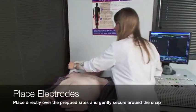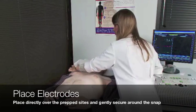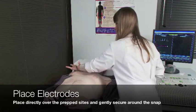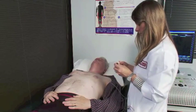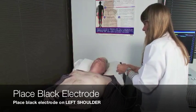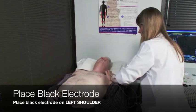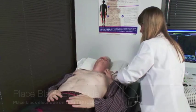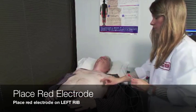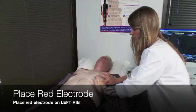Now, place the electrodes directly over the prep sites and gently secure around the snap. The white electrode is placed on the right shoulder. Next, place the black electrode on the left shoulder. Finally, place the red electrode on the left rib around the V4, V5, or V6 position.